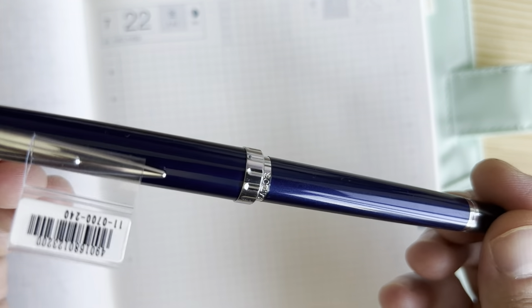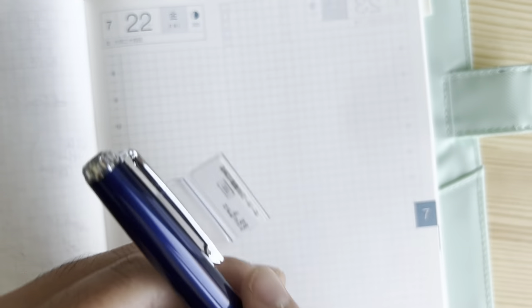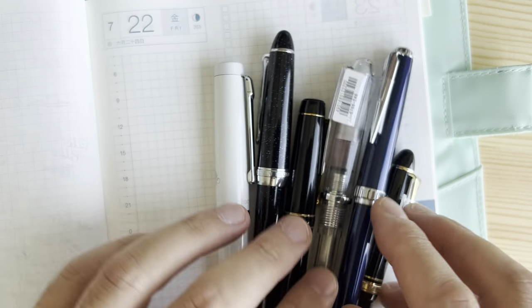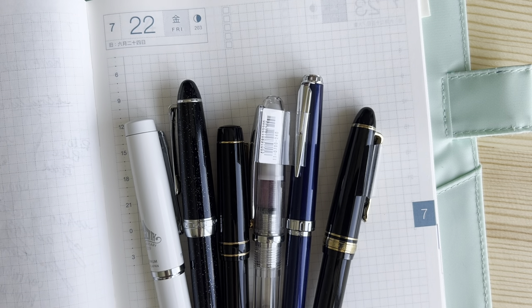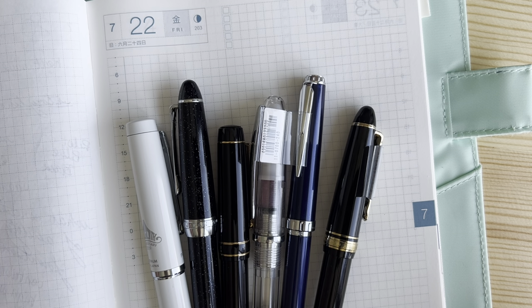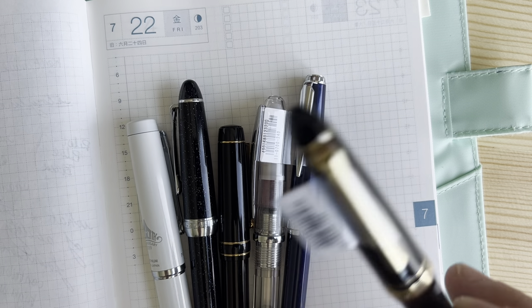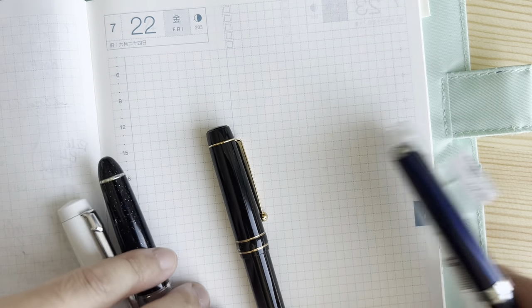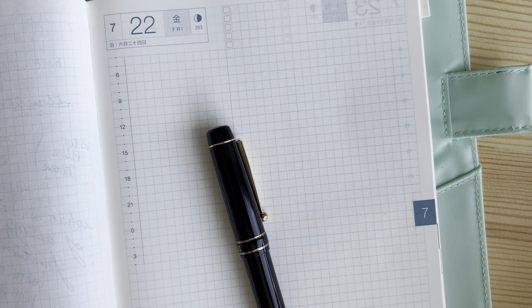Those are the pens I wanted to show you. Here's all of them so you can have one more look. I think these are all very interesting offerings. I'm a bit surprised they don't see as much love in the fountain pen hobby. If I had to pick one for best value, it'd be the Sailor hands down. But best writing experience overall goes to the Pilot Lucina, which I mentioned earlier.